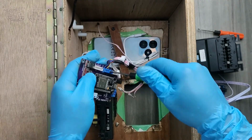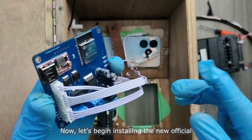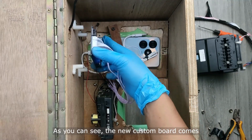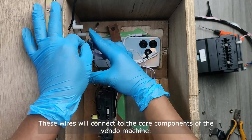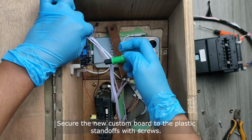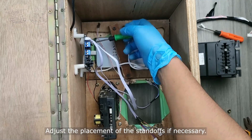Now, let's begin installing the new official custom board in our Vendo machine. As you can see, the new custom board comes with all essential wires pre-installed. These wires will connect to the core components of the Vendo machine. Secure the new custom board to the plastic standoffs with screws, and adjust the placement of the standoffs if necessary.